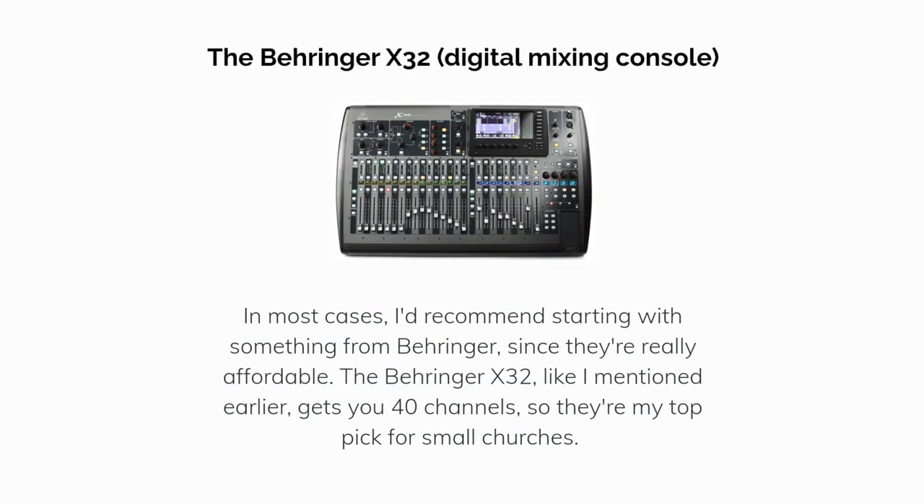In most cases I'd recommend starting with something from Behringer, since they're really affordable. The Behringer X32 gets you 40 channels, so it's my top pick for small churches.